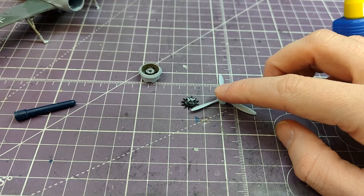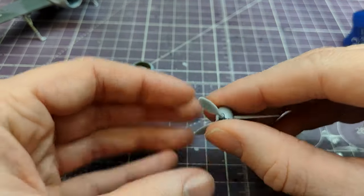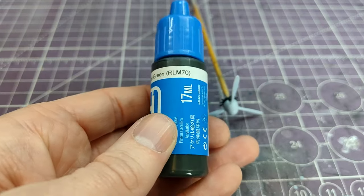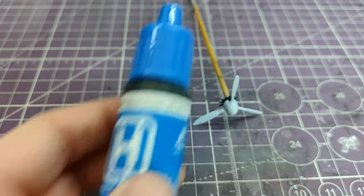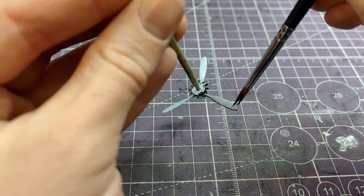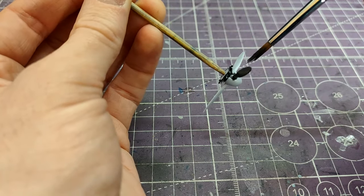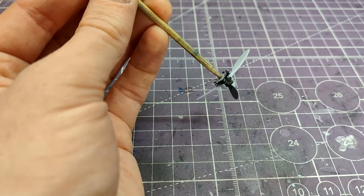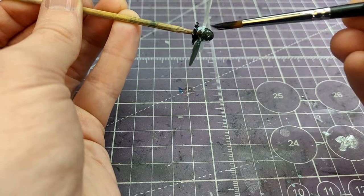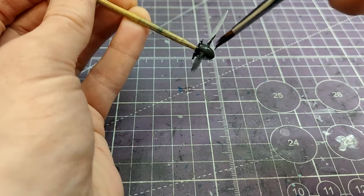On to the propeller assembly, and a public service announcement: the Luftwaffe did not paint propeller blades and assemblies black. They just did not. They were painted in RLM70 black-green. If you are painting your German propeller blades black, you are making baby Jesus cry, angering the alien overlords that will soon take over the planet, and forcing Google to pursue more aggressive advertising strategies on YouTube videos. On a more serious note, yes, they are actually RLM70. A lot of kits — basically the starter set versions limiting the number of paints used — will tell you to paint them black. It is one of my biggest bugbears. They just don't look right in black. Black-green is a dark green, but still, it is green, not black.